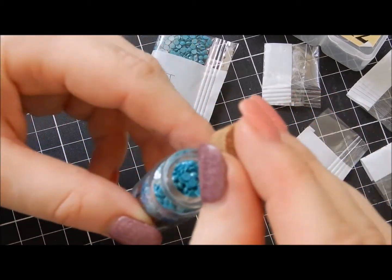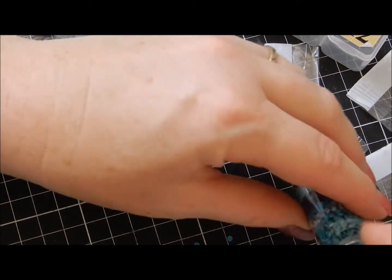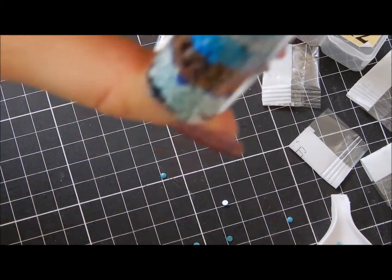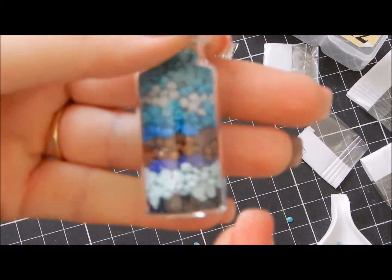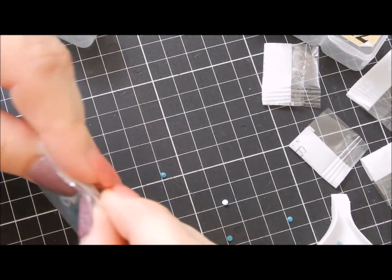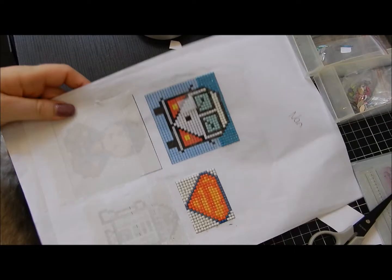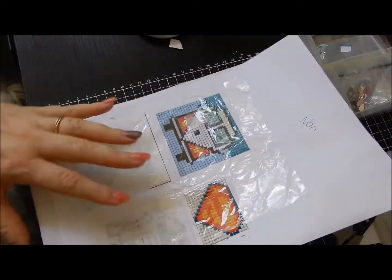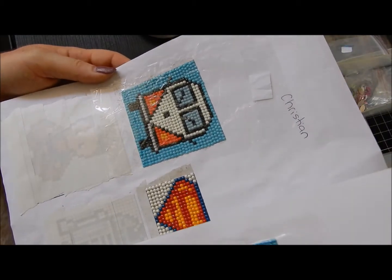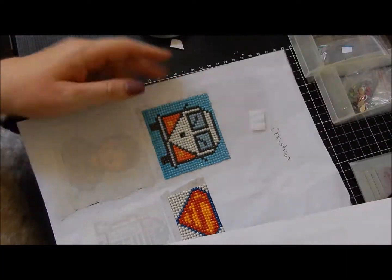If you put too many in you can't put the lid on, so I'll just tidy up this mess and I'll be back. Another thing you could do with your leftover beads — what I did was I went on to Pinterest and I found some images that me and my grandson liked.